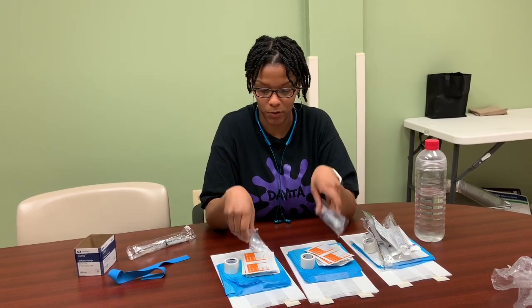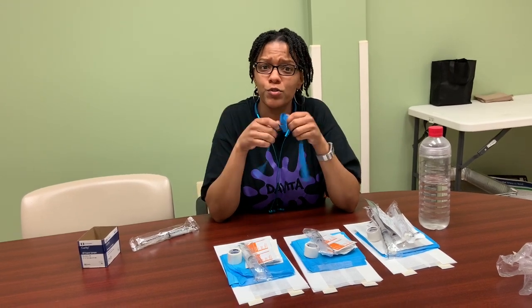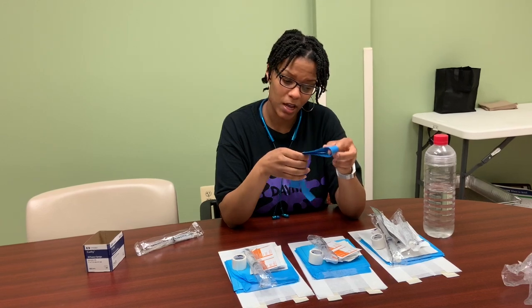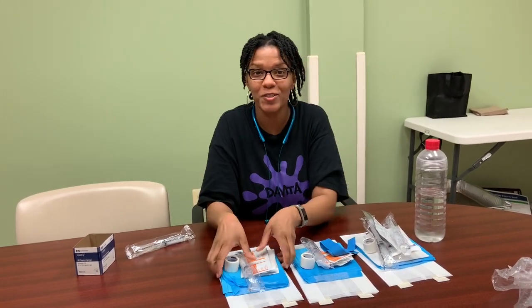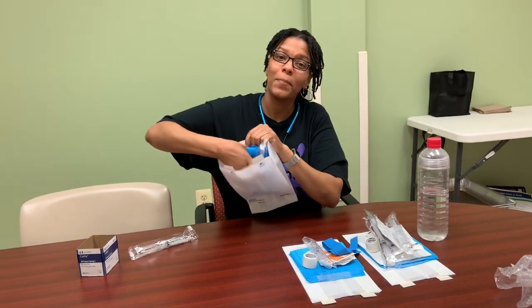I also have other salines for our needle fistulas, but these are used at the end of treatment when we're rinsing them back and getting ready to take them off the machine. We have tourniquets as well — if you've gotten your blood drawn, you know the nurses use this to tighten your arm to get the vein to pop. One thing I did forget was the actual needles — my bad — but all of that goes together, and once you get your pack ready, bam!